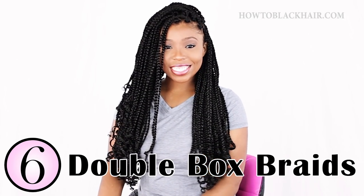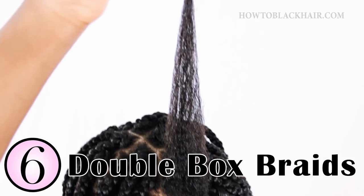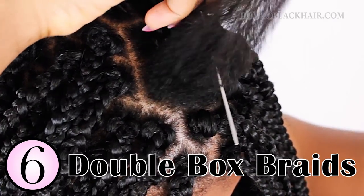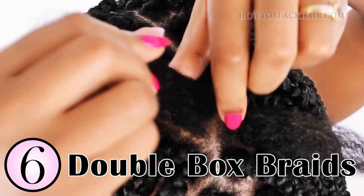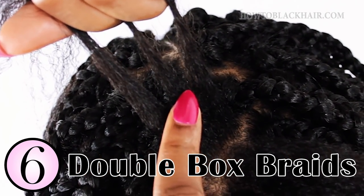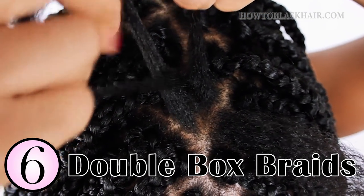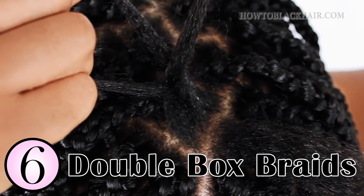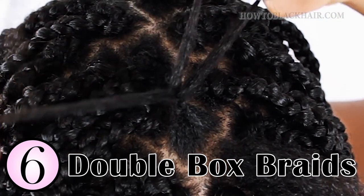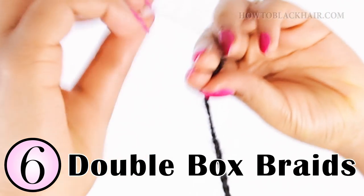Last but not least is technique number six, which is called double box braids. You may be wondering, how is this double box braids when I only see one braid coming from each part? I'm going to simply show you how. I have two sections of braids but I'm going to demonstrate on one section so that you can see how quick and easy this method is. With one section out of the way, I'm going to grab this section and divide it into three equal parts. At this point, you are not adding any braiding hair. The reason this is called double box braids is because you braid your real hair into a box braid, and then you add braiding hair on top of your real braid to turn it into a box braid.